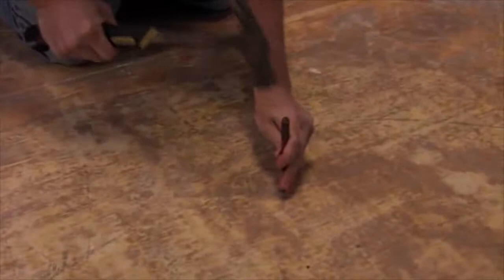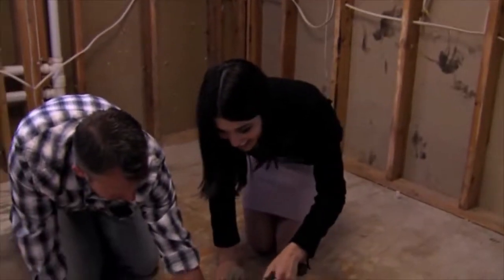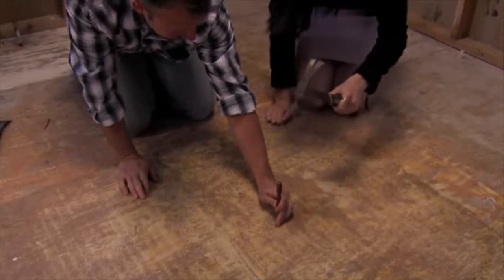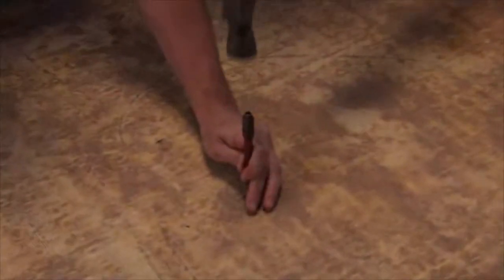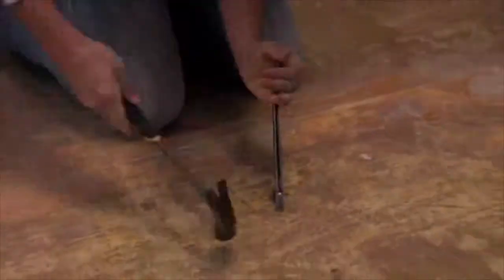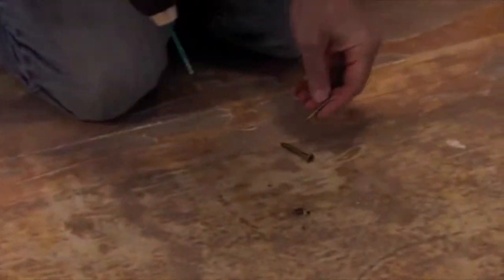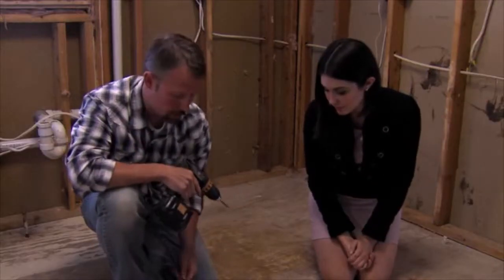You can come through and just hit that if you want to. A little bit bigger swing and don't move. So by setting the nails and pulling out the loose ones, that actually fixes the squeak.